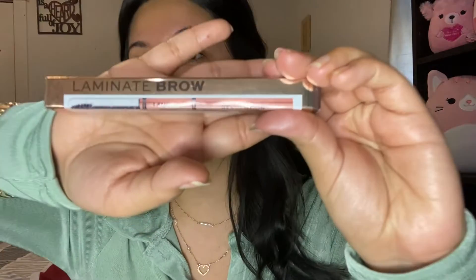The first product I'm going to be using is one I've been using for the past couple months or so — it is the glass skin primer. This has been hands down one of my favorite primers I've discovered, which is what made me want to do this video using just Revolution items. While the primer sets in I'm going to get started with my eyebrows. I am using the laminate brow in the shade dark brown.